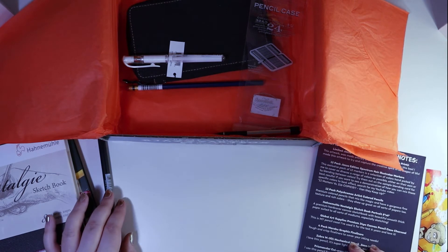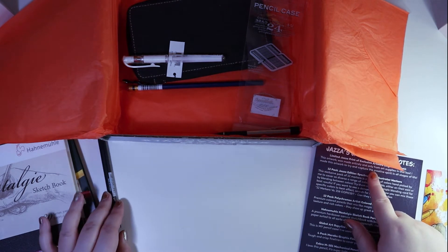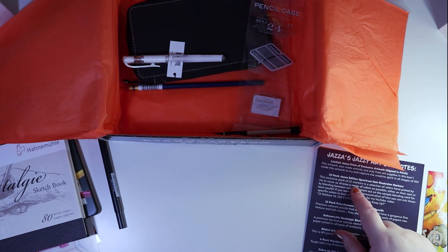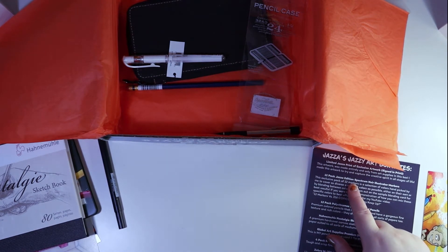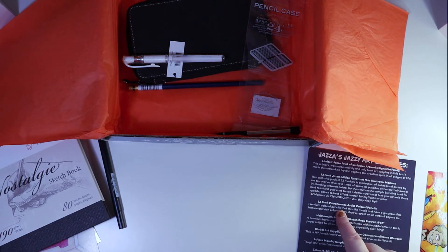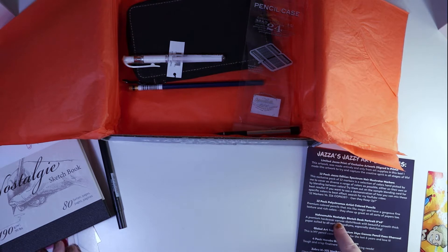So, what have we had so far? Got the JAZA Limited Print Exclusive Artwork, the 12-pack JAZA Edition Spectrum Noir Markers, 12-pack of Polychromos, and the Handmure Sketchbook.